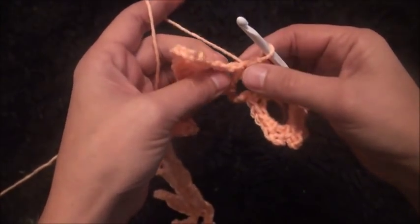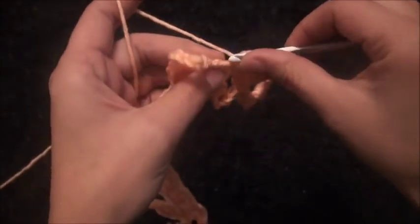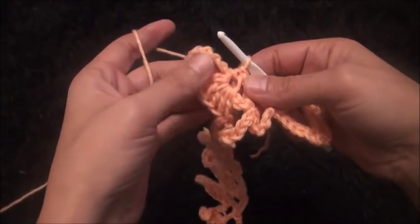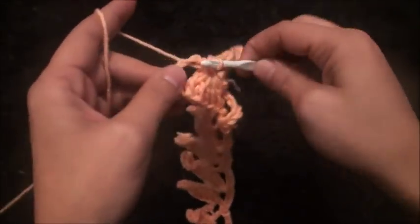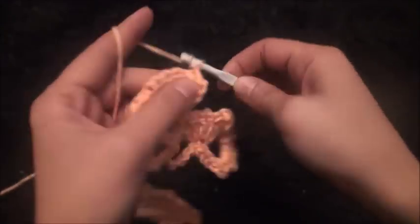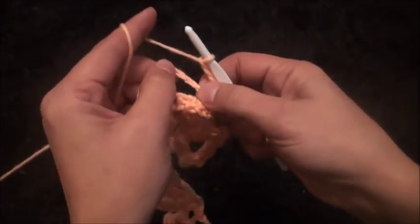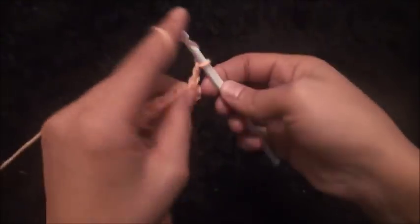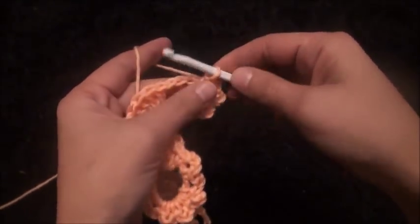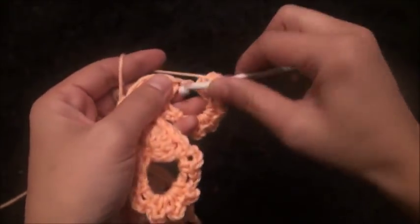Through this double crochet I'll make two slip stitches. Now right here through this eight-chain loop I'll make one single crochet, chain three, then through the same loop I'll make one single crochet, chain three — repeat through the same loop, making one single crochet and chain three, continuing until I have seven single crochets in the loop.